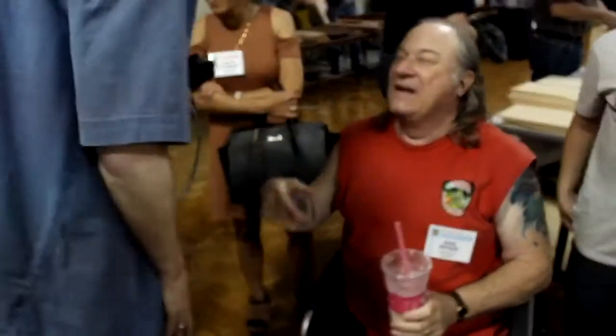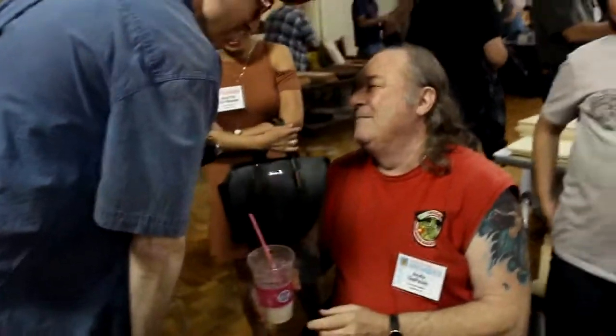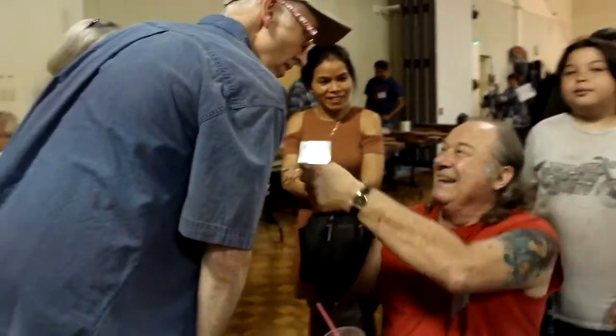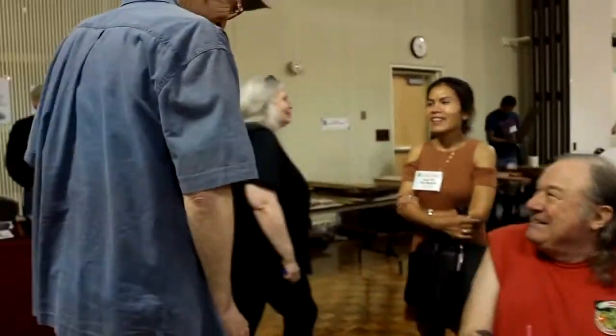I just wanted to tell you — a couple of weeks ago I just finished Dickinson's second book. I loved that little party. It was great. I loved it.